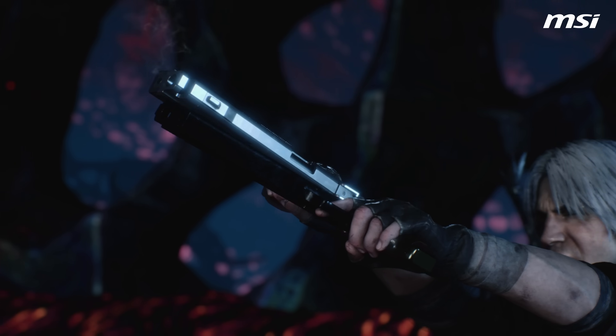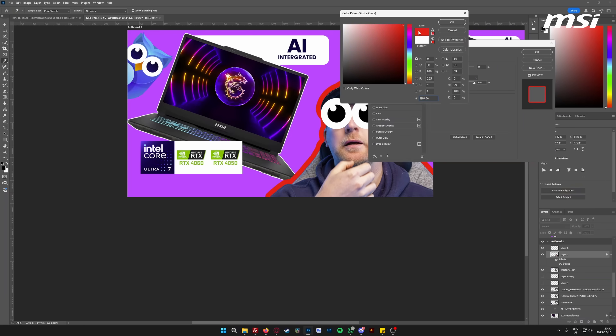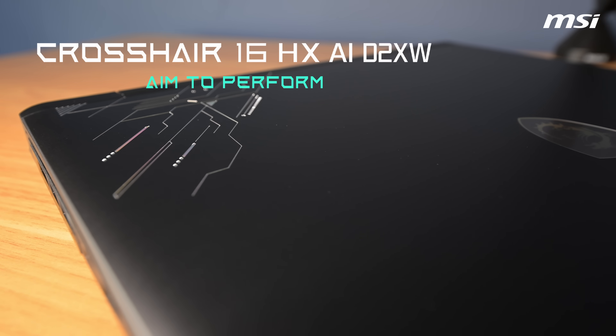When buying a laptop, you generally choose something for gaming, work, or design. But what if there was a machine that could do it all? Meet the MSI Crosshair 16.